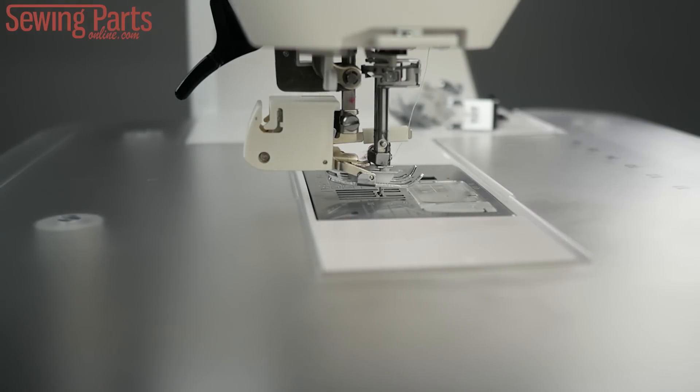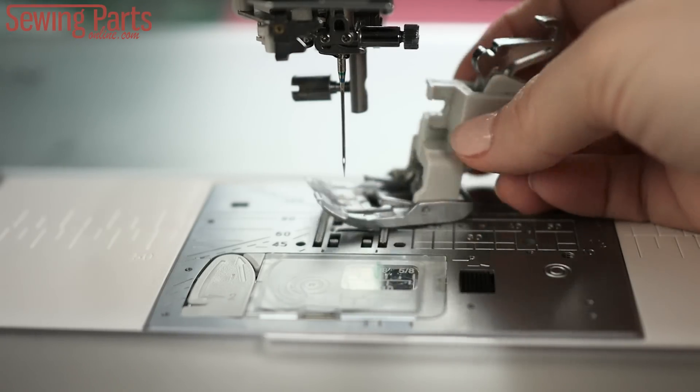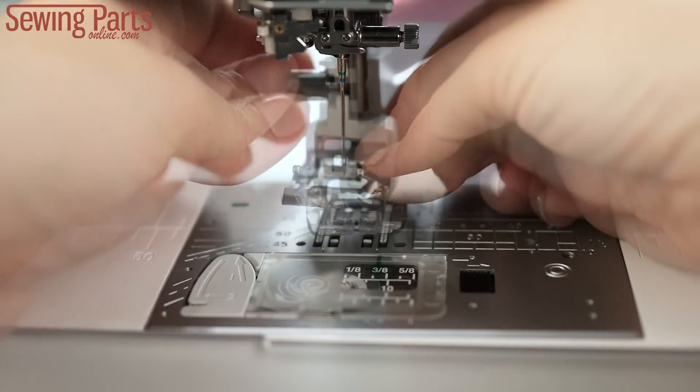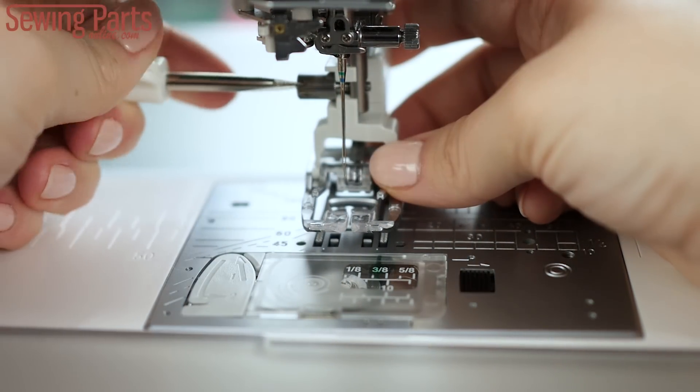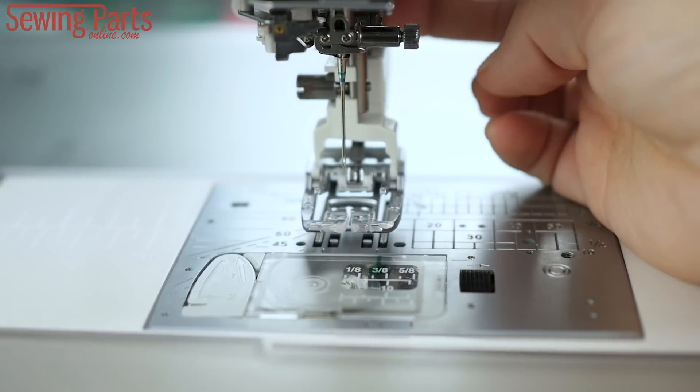Now if your foot doesn't have one of those long arms for the needle bar, like my Janome Memory Craft foot, you can come up from behind it again just like before, and all you have to do is wiggle it onto the screw. There's no arm to worry about. Tighten it, press the metal arm on the back to engage the feed dogs, and you're ready to sew.